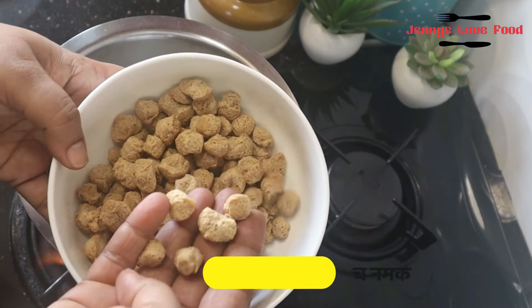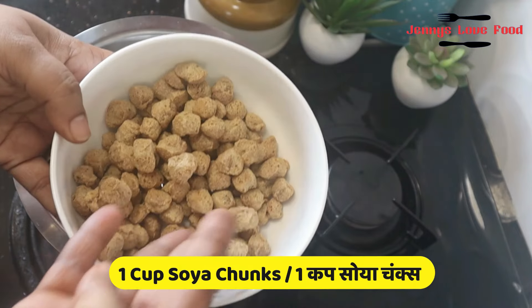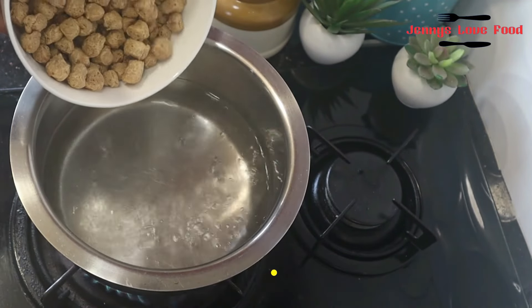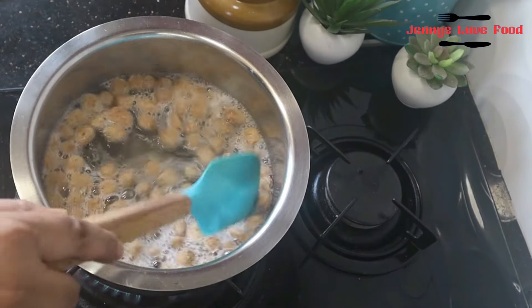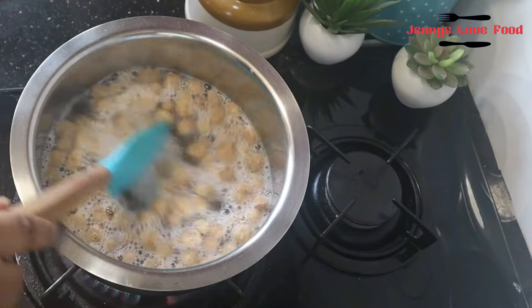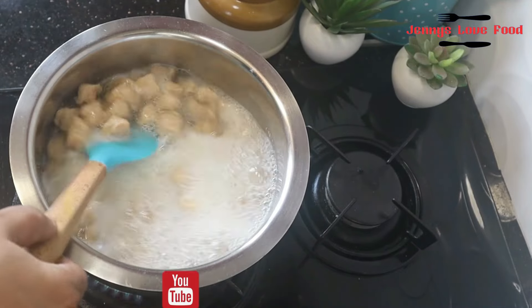I have 4-5 cups of water and I have 1 cup of soya wadi. I'm soaking the soya chunks in the water.